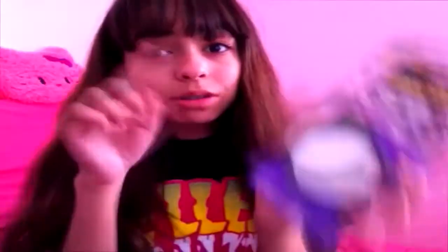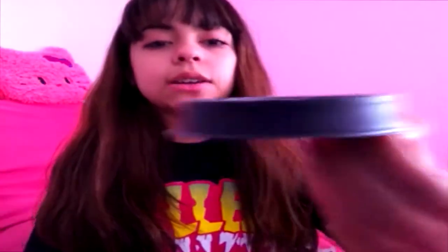You saw this in my first Halloween tutorial. It's the white grease makeup and I got this at Party City for two dollars. It comes in this container right here — you open the package and it comes out and it's greasy and white, but it's also hard. It's kind of hard to pick up. In my video it looks uneven, but it's not really uneven — I think the lighting made it that way or just because it's really hard. I'll just keep it if I ever need to do another tutorial with it.